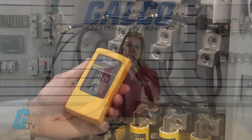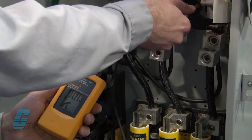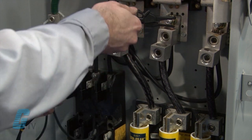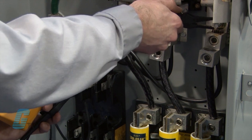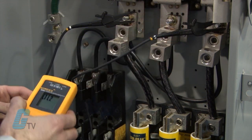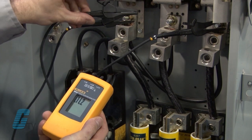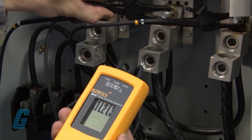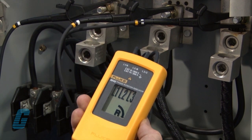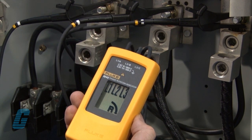They come with three self-retaining test probes that can connect to the unit's test lead input jack. The test probes can then connect to the three main phases. The LCD will display the connection to the three phase system at either a clockwise or counterclockwise rotary indicator, showing the type of rotary field direction present.